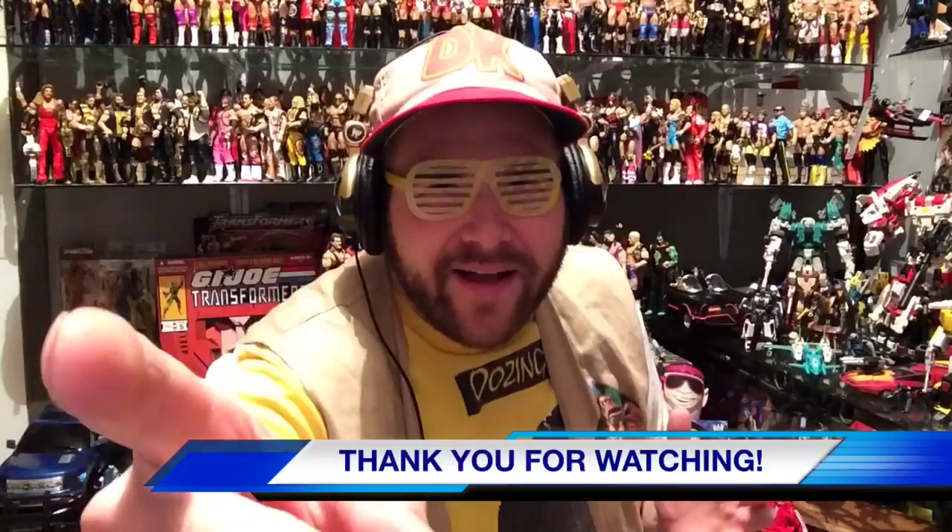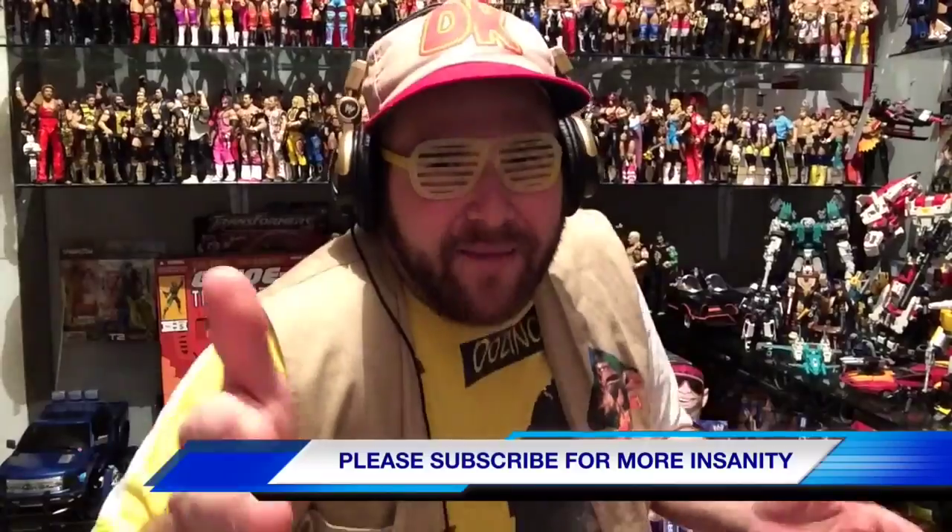Thank you for watching our show and welcome to Team Nailed It! Don't forget to check out our website, Grim's Toy Show dot com. Please like this video, leave a comment, and subscribe.